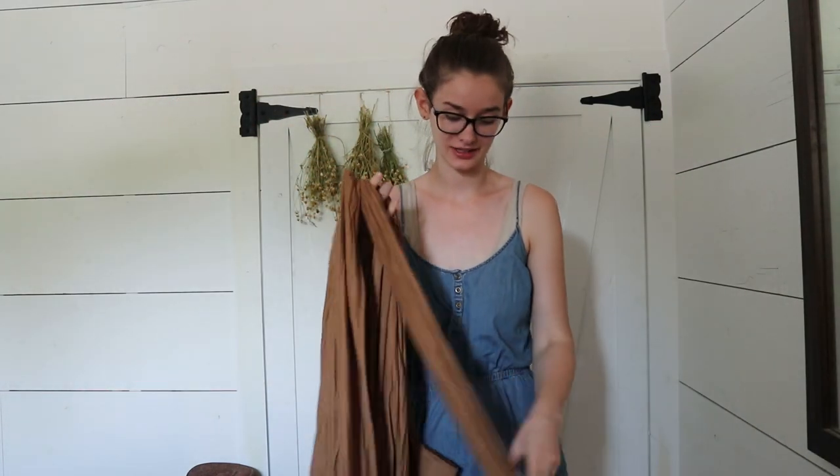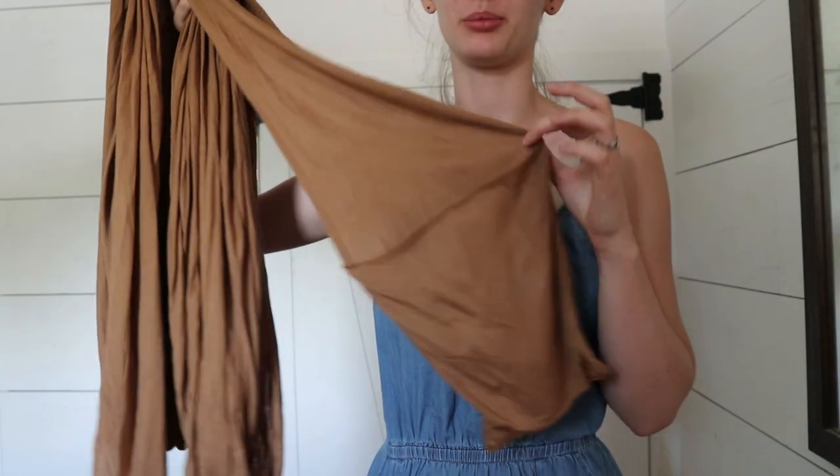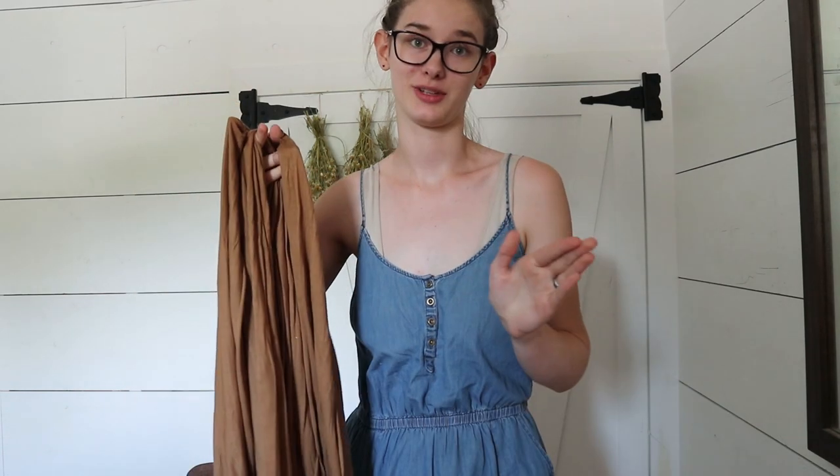Another thing that I really like about the Solly wrap is that it has a pocket on one of the ends. So I can put a binky, my phone, and whatever I need to carry around — if I'm out and about I'll put my car keys in there. It's really handy. Especially since women's jeans don't really have the best pockets, which is annoying. So I don't always have somewhere to carry my phone, and that pocket is amazing.